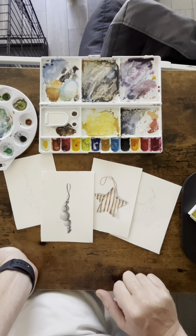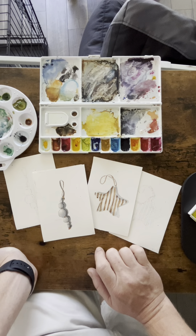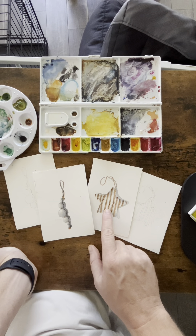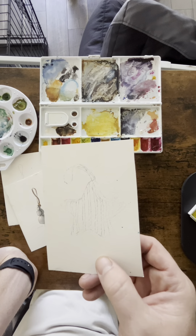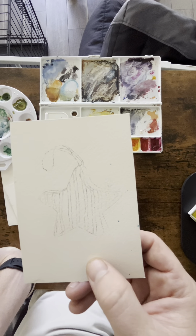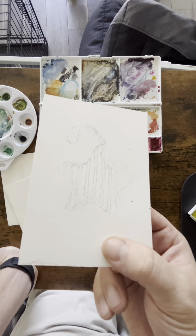I'm going to give a tutorial on watercolor painting, starting with some simple cards — pretty low maintenance, quick, and high reward for little effort. I'll start with the star, then move to the spheres. I sketched it once, took a photocopy, laid it down, and colored the back with pencil so it transferred onto the other card, making them reproducible. I'll use these as Christmas cards later.